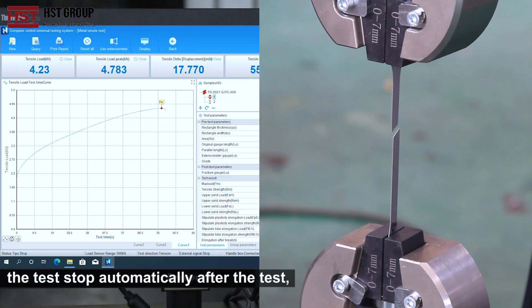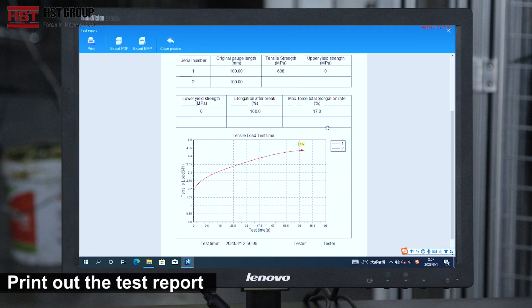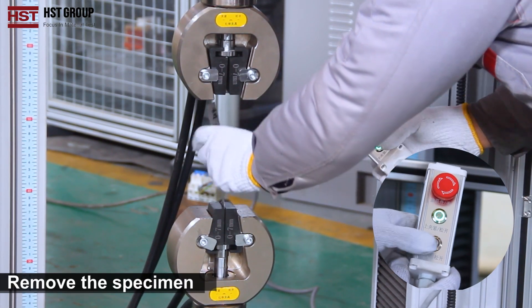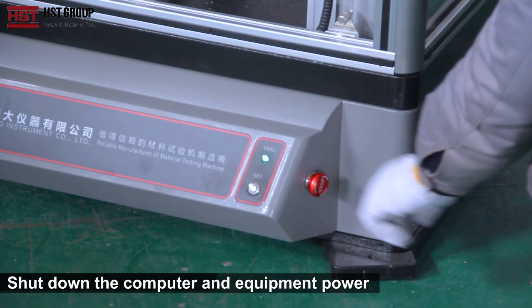The test stops automatically after the test completes. Print out the test report. Remove the specimen, then shut down the computer and equipment power.